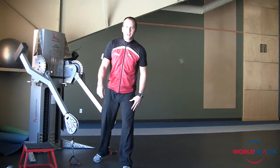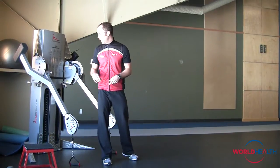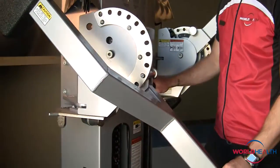Welcome to the workout of the week. I'm your friendly personal trainer Shane. What we've got is your total body free motion workout. As mentioned before in other free motion videos, just press down on the pedal — it comes in and out — pull the handle, it goes up and down.